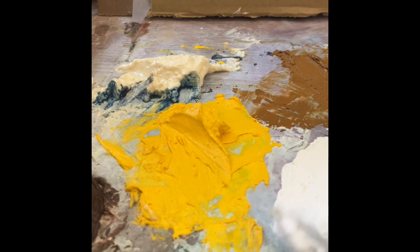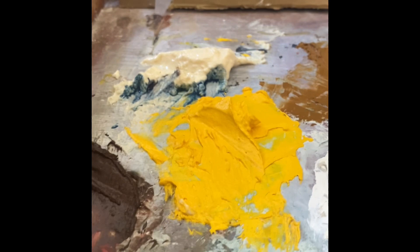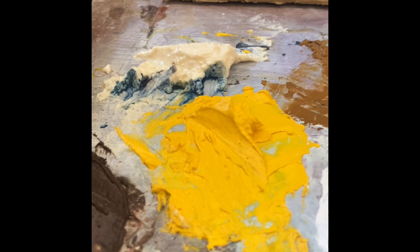It's a great alternative to acrylic paints — you don't really need acrylic paints. This is totally, completely safe. Just make sure you buy safe oil paints.